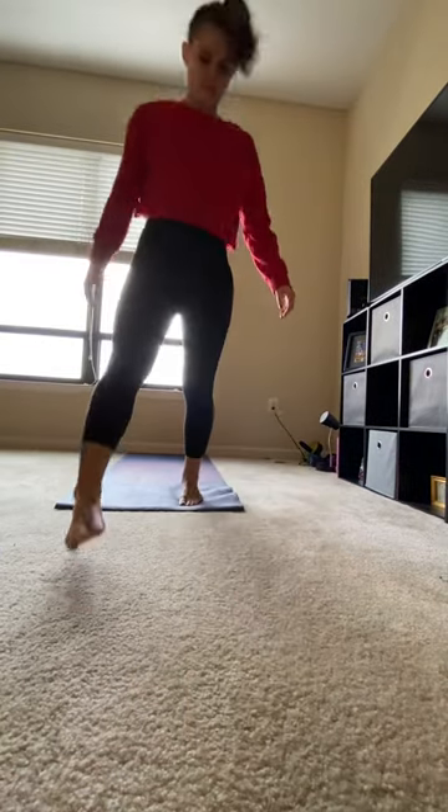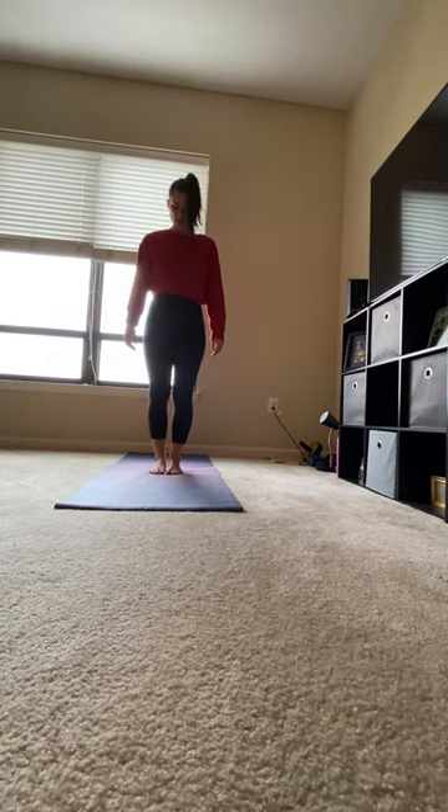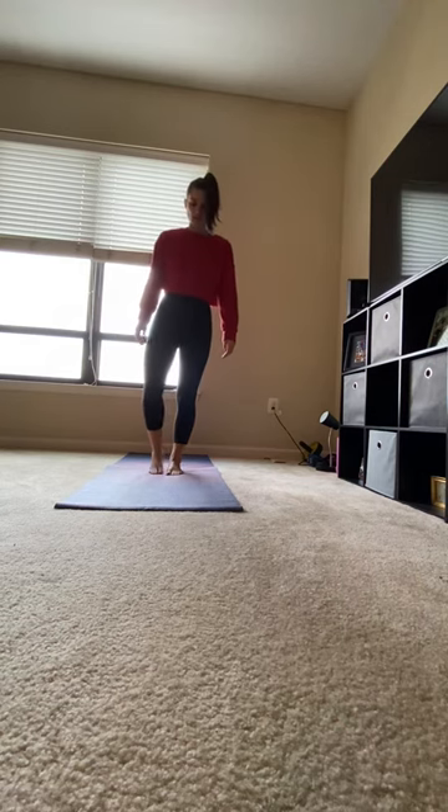Hi, this is Nikki. Tree Pose. Starting in the middle of your mat, shift your weight to your left foot.